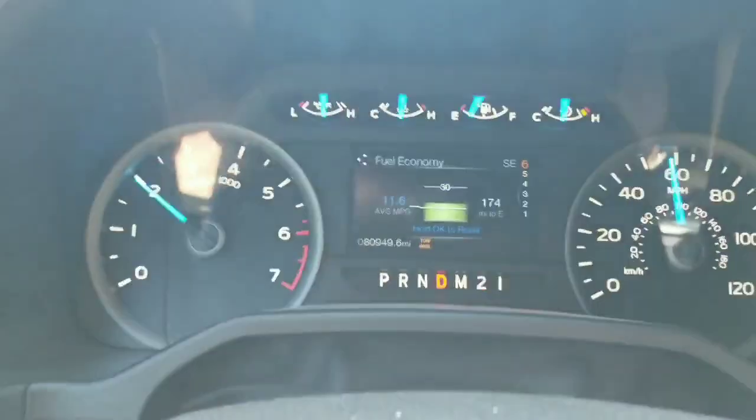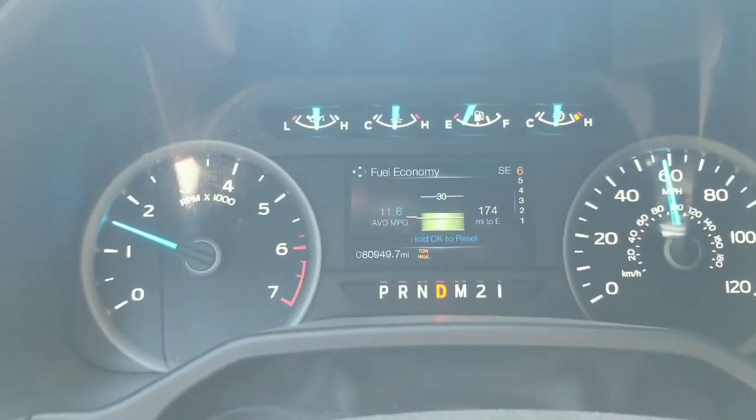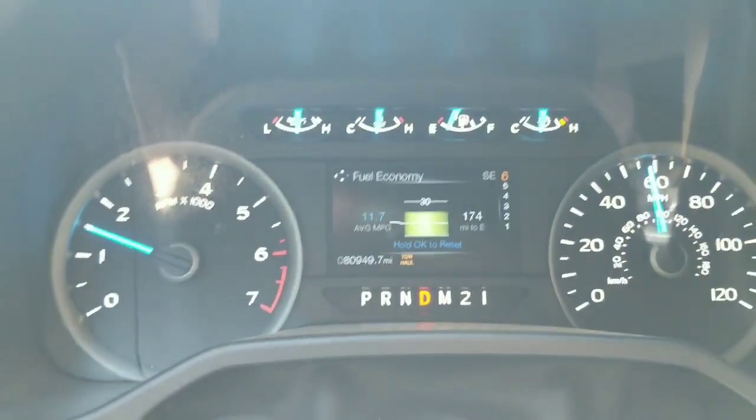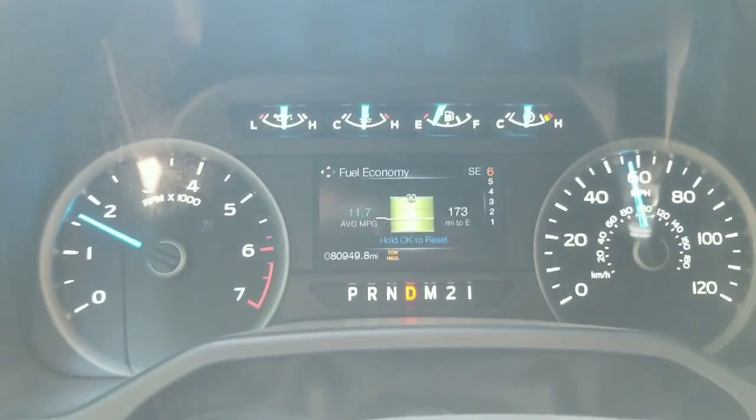I'll pull over here before I hit the freeway, pull the wing off, and figure out where to put it. I'll report back my mileage at speed. You can see I'm averaging about 11 and a half miles per gallon, and this is pretty accurate — it checks out when you hand calculate it as well.